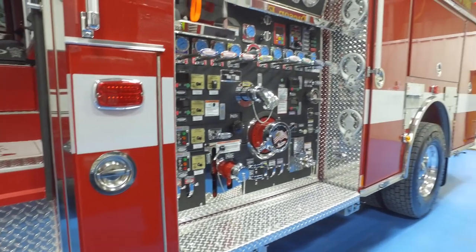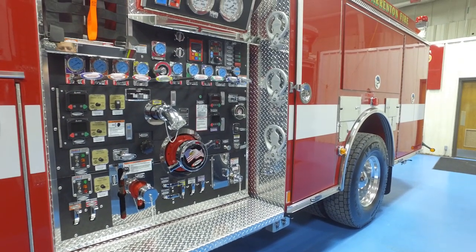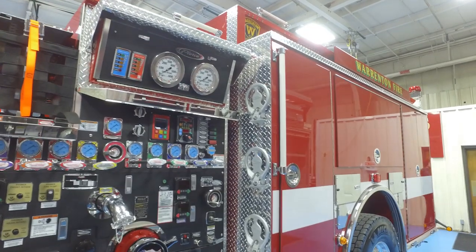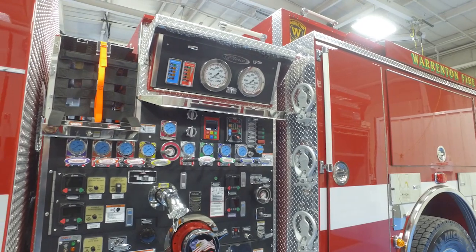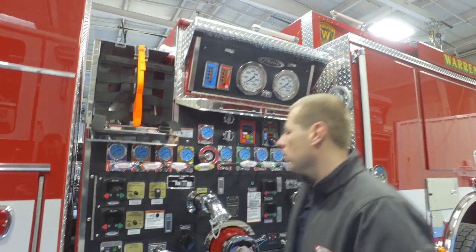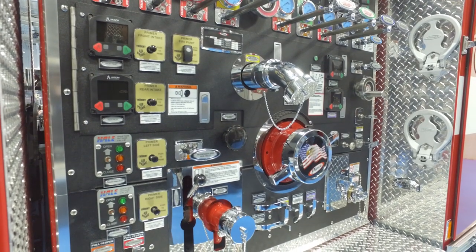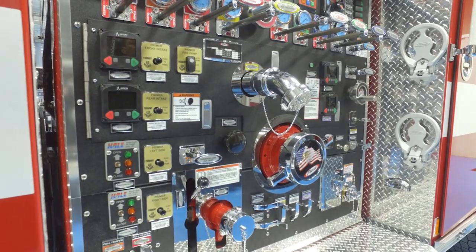This engine is equipped with a 2,000 gallons per minute Hale Q-Max single-stage pump. We have manual overrides on all the electronic discharges and intakes. Something unique with this fire engine that we haven't done in the past is each intake has an auxiliary primer, so the thought process is when you're drafting from one intake, you can basically get the water right up to the valve without losing your draft in a relay water scenario.